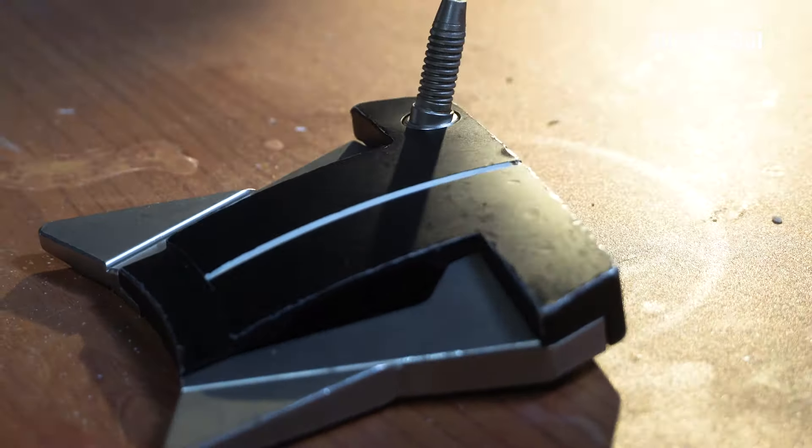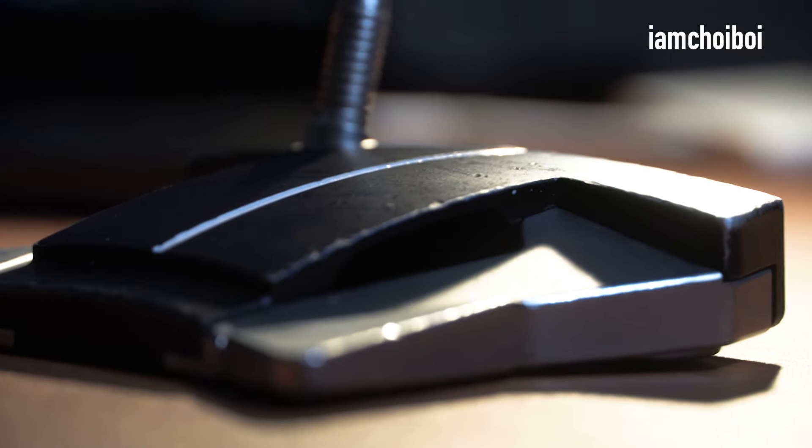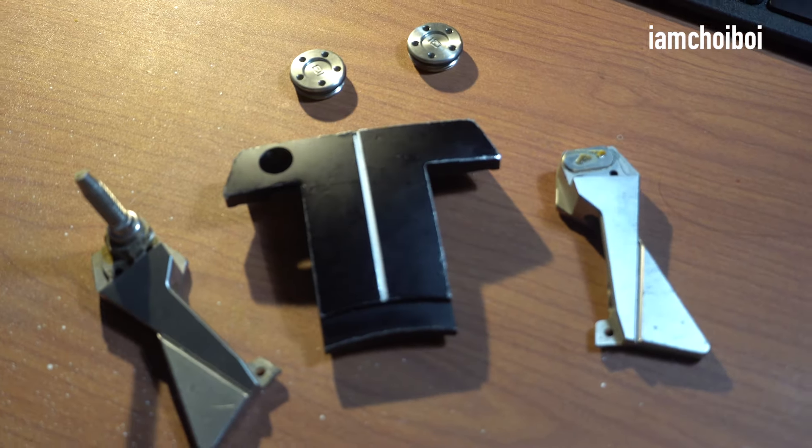This is what the Scottie Cameron Phantom X 12.5 looked like — a lot of nicks and dings, not the best condition, but ain't no problem.